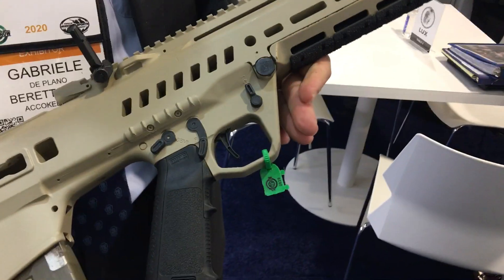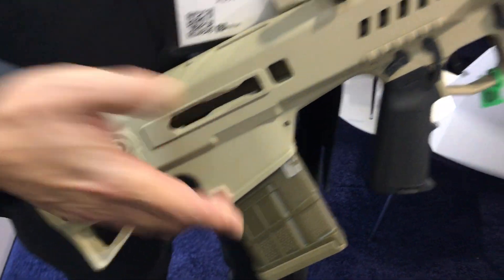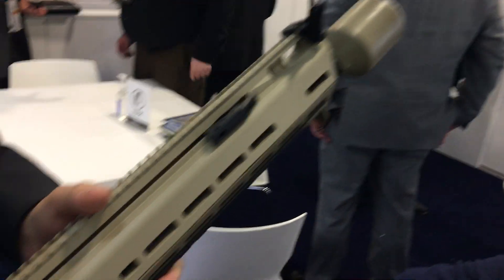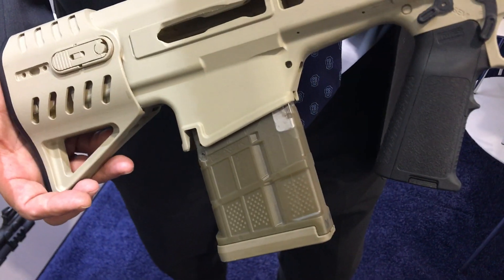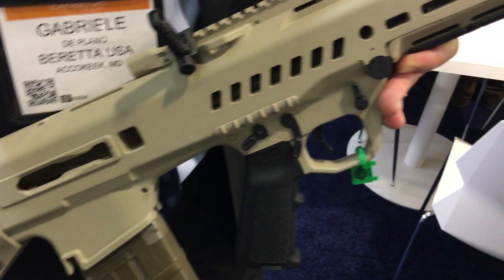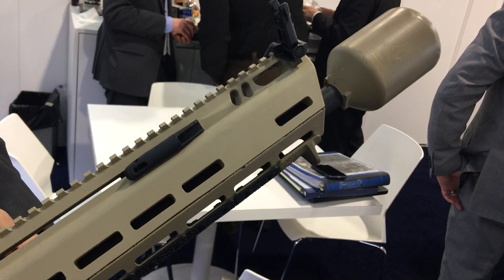Beretta is proud to be part of the General Dynamics team. We're going to be providing design support at this point in time. The design is still evolving and improving, so we're lending General Dynamics our know-how in small arms design. And then, obviously, in the future, our hope is to be part of the manufacturing of the gun, since one company will be awarded a manufacturing contract, and Beretta hopes to assist General Dynamics in manufacturing as much of the gun as we can.